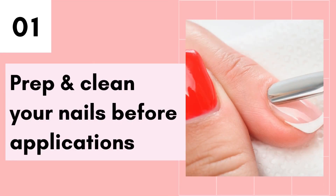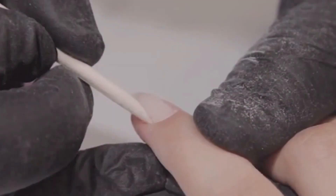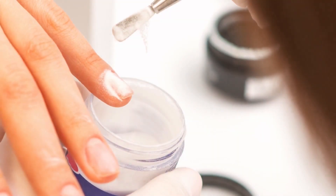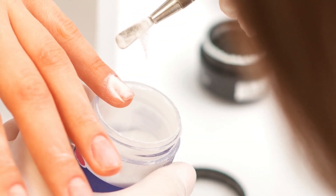Tip number 1 is to properly prep and clean your nails before applying your dip powder. To prep your nails, you need to first use a cuticle pusher to gently push back your cuticles. This allows the dip powder to adhere to your natural nails and not to the cuticles themselves.